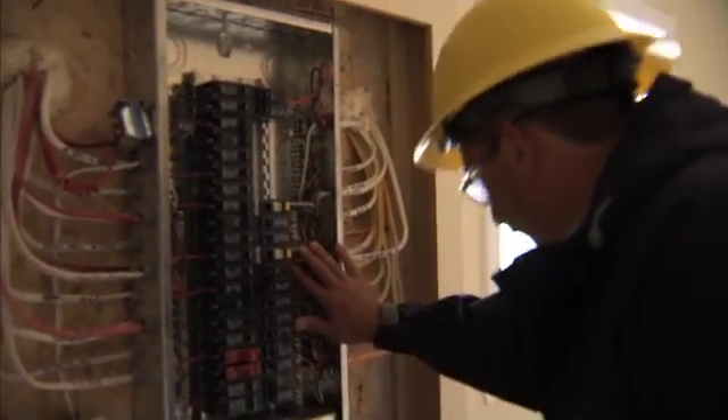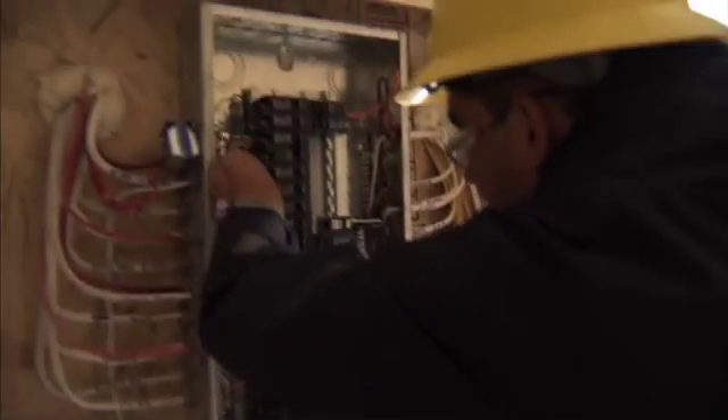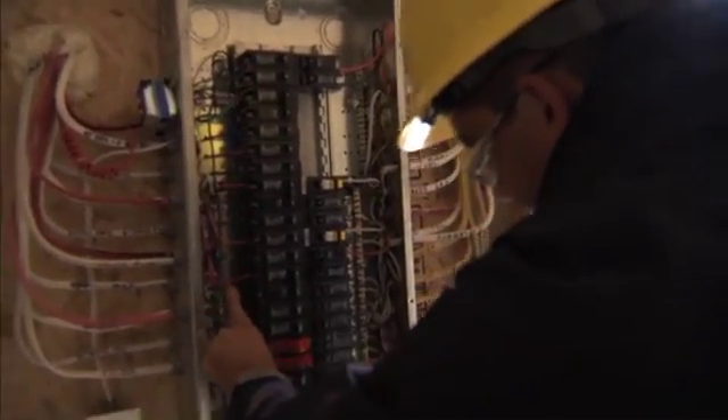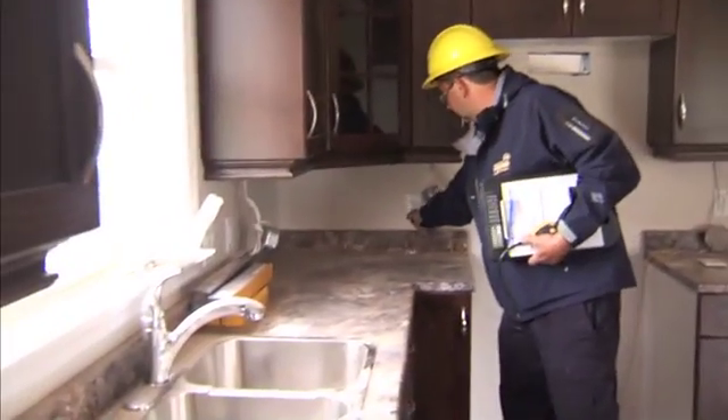Then there's the service inspection, which encompasses the service work — installing the electrical panel, the metering equipment, and the connection to the home. And then there's the final inspection, which is basically an overview of the safety devices within the home and ensures that everything is capped off in a safe manner.